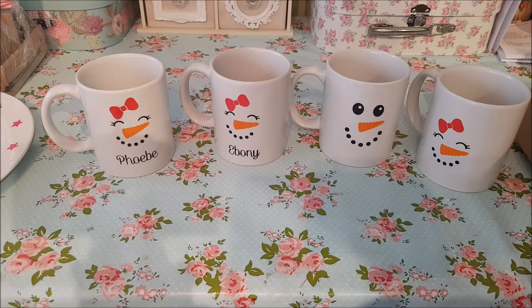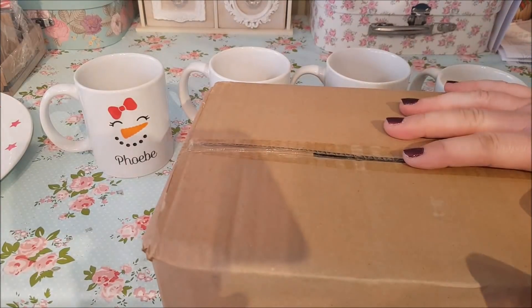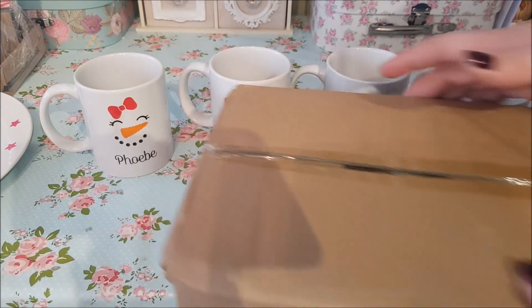These mugs came from Argos. During the year you can pick them up a little bit cheaper — we've seen them in Morrisons for around 50 pence — but they don't seem to be around this time of year. You can get them from Argos for a pound each and you have to buy them in a box of six. I bought two boxes of six here.